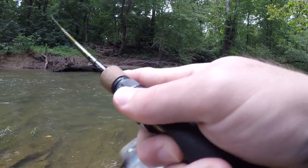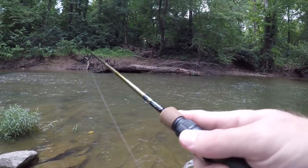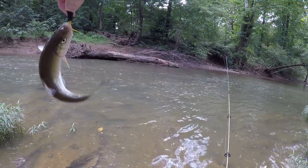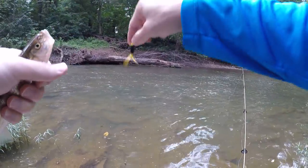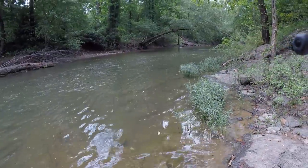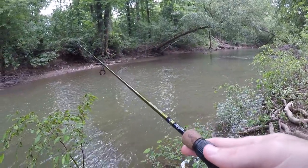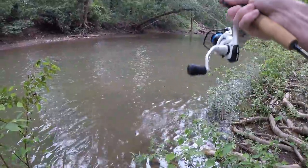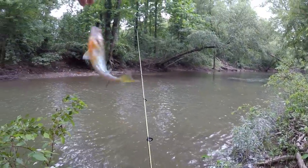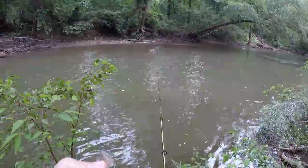Fish on! Another creek chub - they fight hard. He just slipped out of my hands. Right at the bank, followed him all the way to the bank. Look how bright that fish is. Cute little feller - see you buddy.